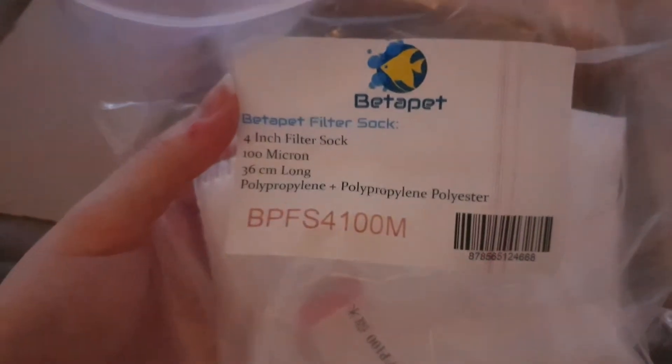We have a 4 inch filter sock, 100 micron, 36 centimeters long. So when it says 4 inch, that means how wide it is, I believe. And it's quite long. That's going to be used on my DIY gravel cleaner, and also maybe some of the leftovers I can use in my actual mini-filter.